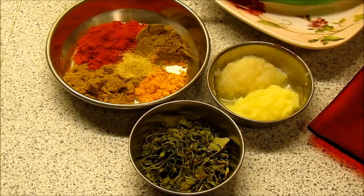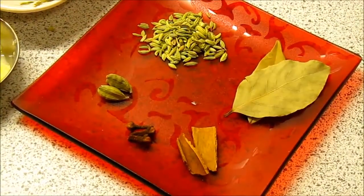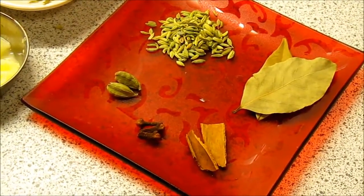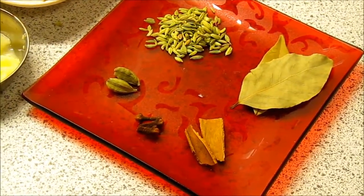You will need 1 tbsp of kasuri methi or dried fenugreek leaves. You will also need some whole spices like 2 bay leaves, 2 cinnamon sticks, 3 cloves, 2 green cardamoms, and 1 tsp of fennel seeds.